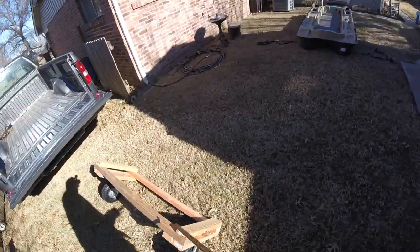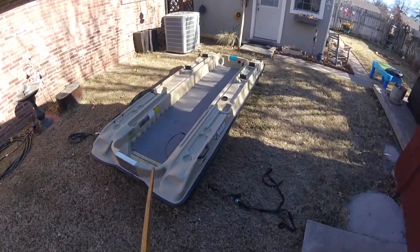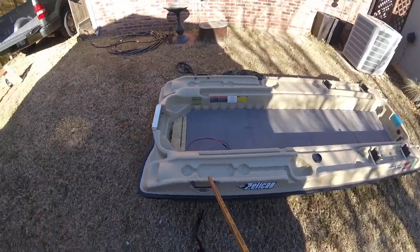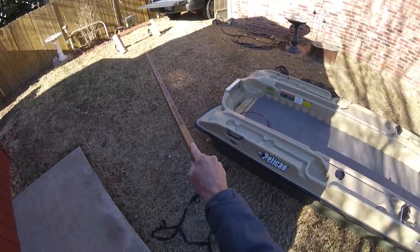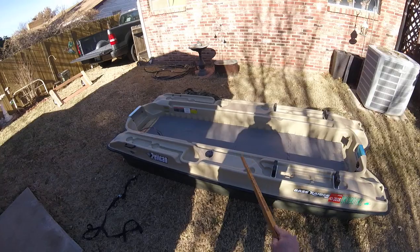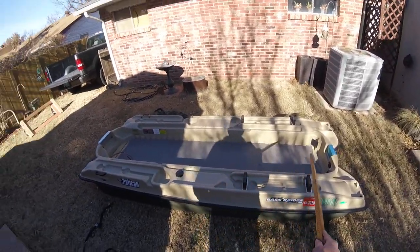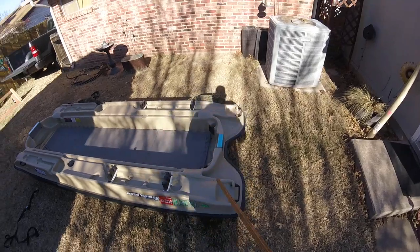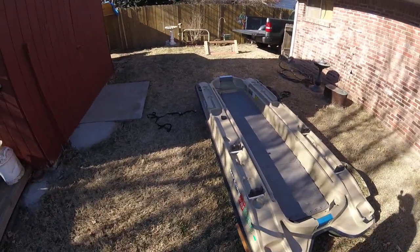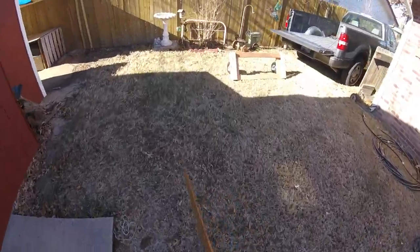I'm going to use this dolly and show you how efficient it is. I can't believe how easy it was to put the dolly on this Pelican Bass Raider. I've got all the other stuff and I'll be doing a review on how I've customized this boat. Right now, I'll go get this dolly.